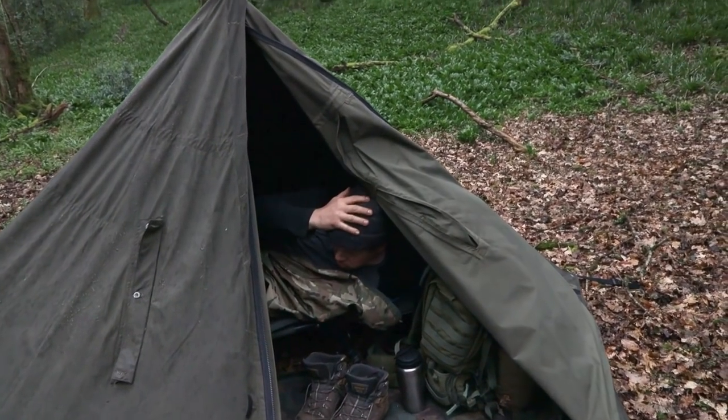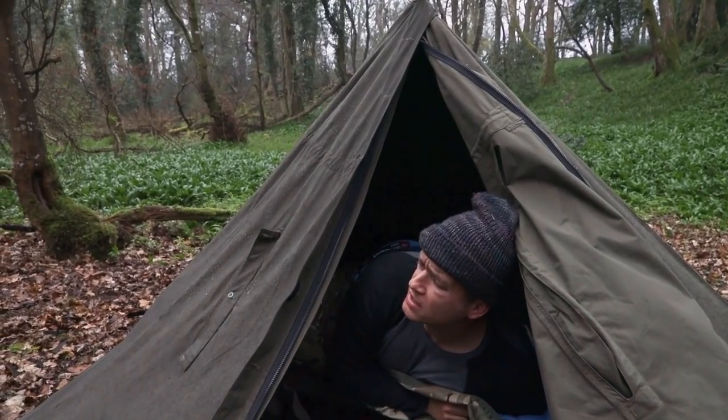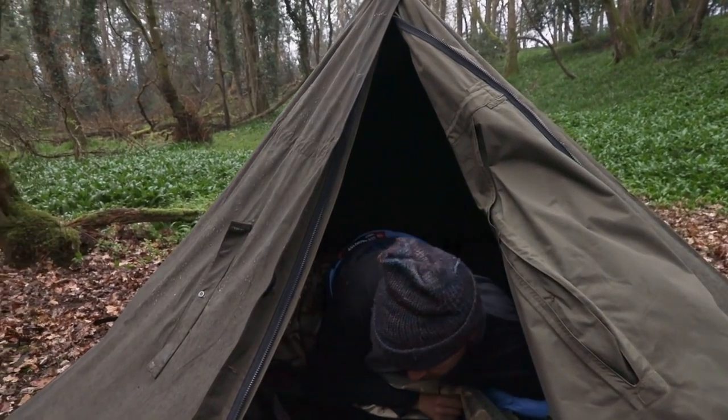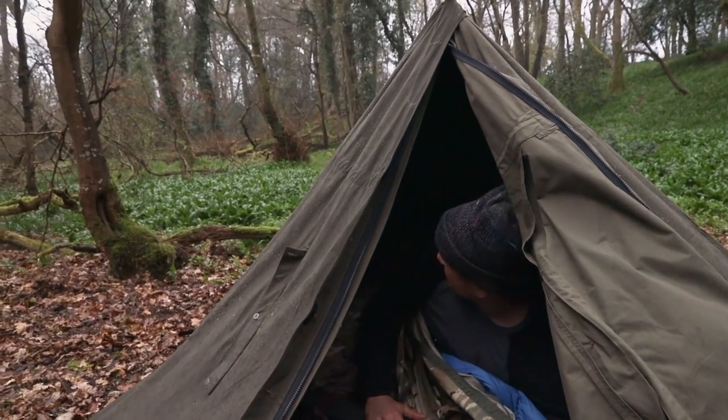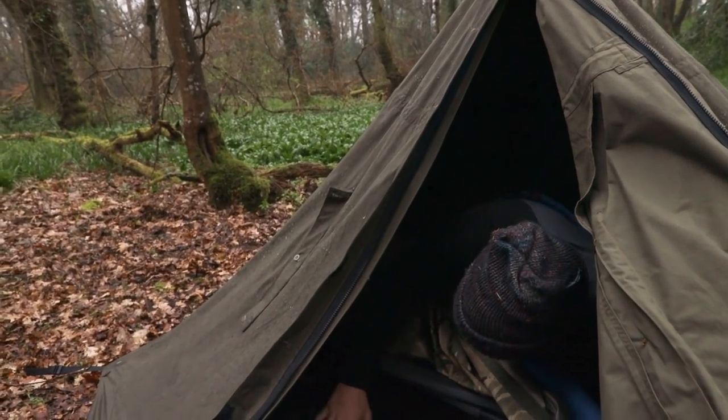It's been raining pretty consistently now for a few hours and as you can see the mighty lavoo is not letting any water by. Just stopped raining — thank god. Last night we had some pretty heavy rain and this has held up fantastically. To the best of my knowledge all my clothes and everything is still dry.